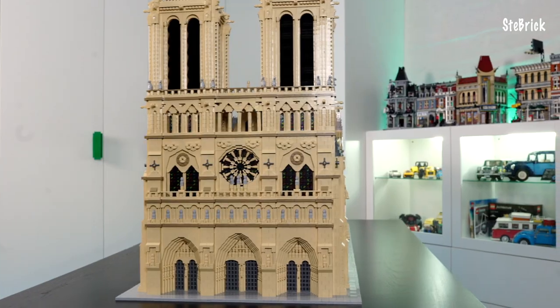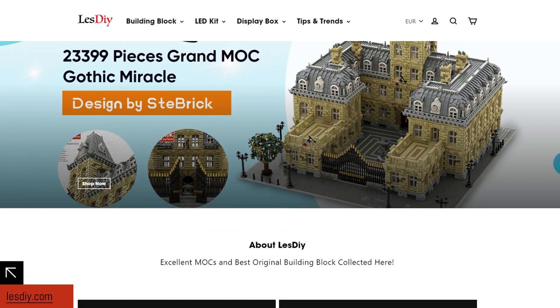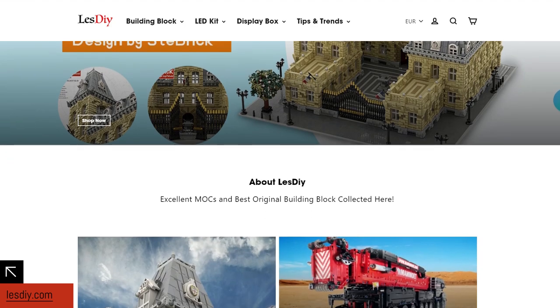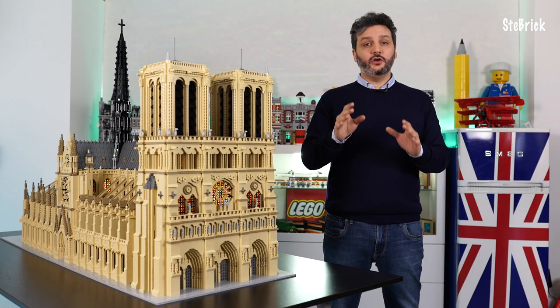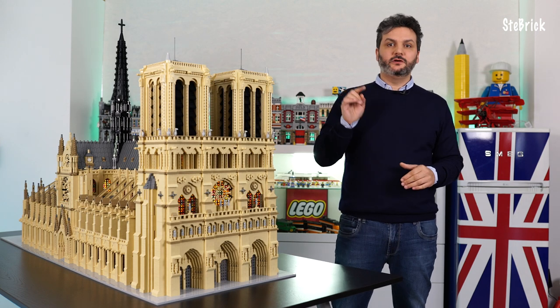Notre Dame is also available with LEGO-compatible bricks exclusively on lesdi.com, who have the legal license to sell Stebrick products. Although they are not LEGO bricks, the quality is very good. I have made this decision in order to fight the widespread piracy invading the web with counterfeit products. But be careful — we don't support any other compatible bricks manufacturers.